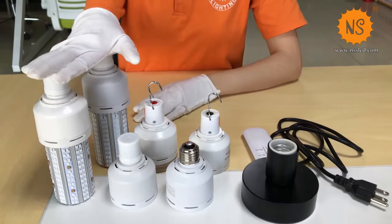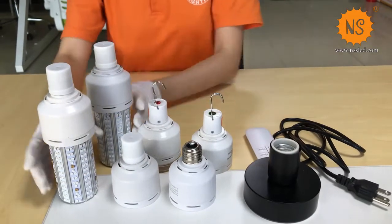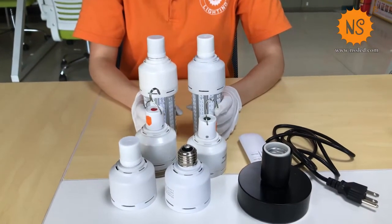On the table you can see these two big ones are 30 wattage. These four small ones are 5 wattage. First I will introduce the two big ones.